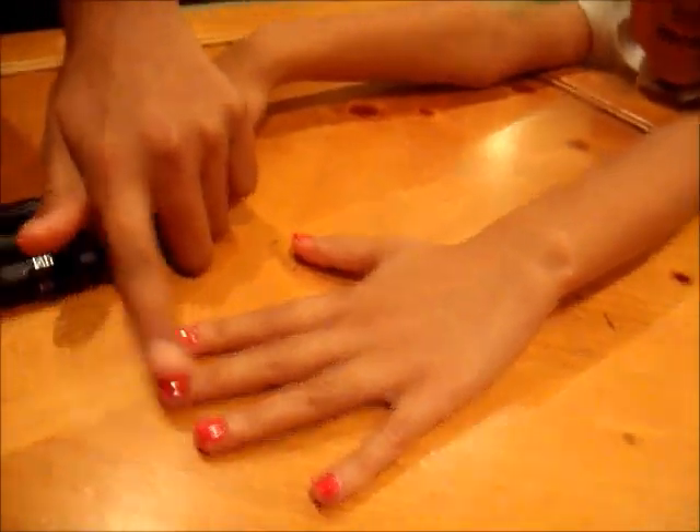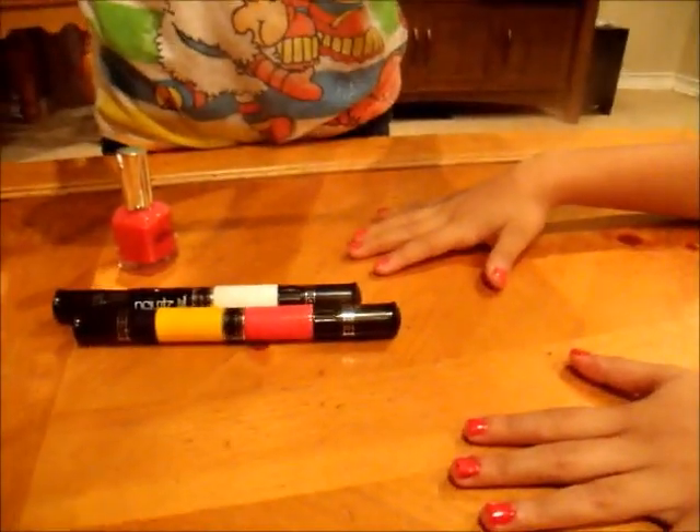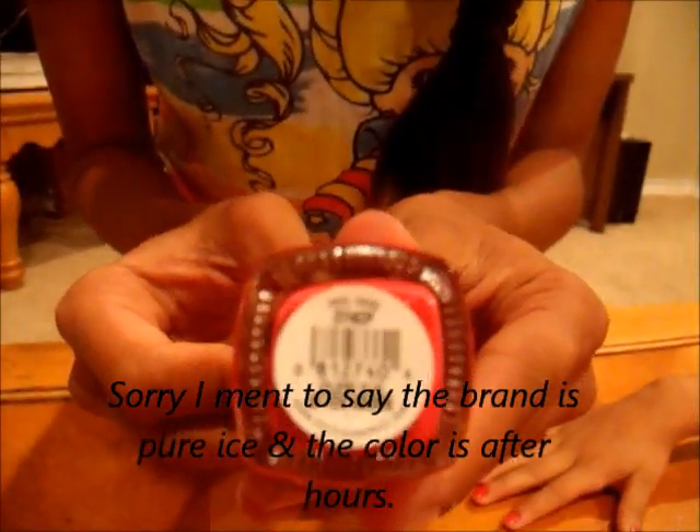As you can see, I have did the main coat on her nails so they can dry a little faster. And I am going to use the color Pure Ice, and the color is After Hours.